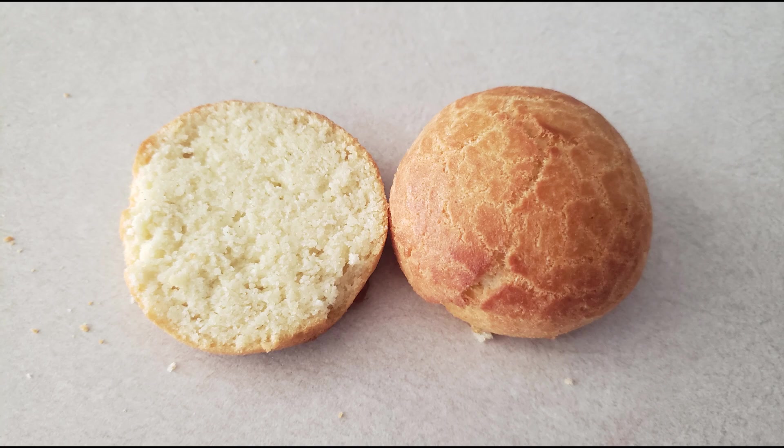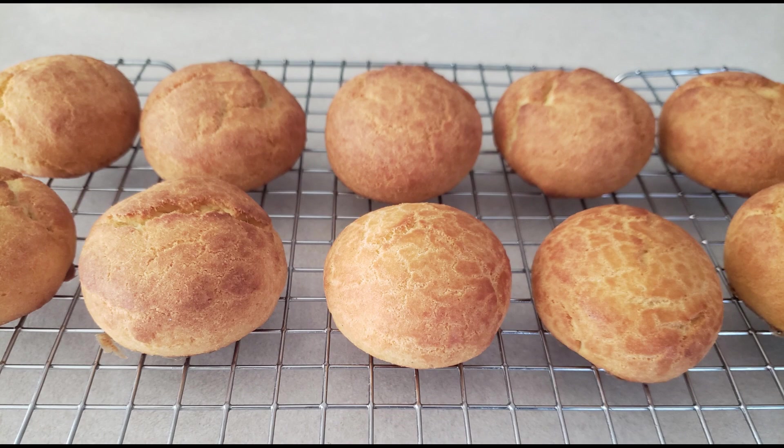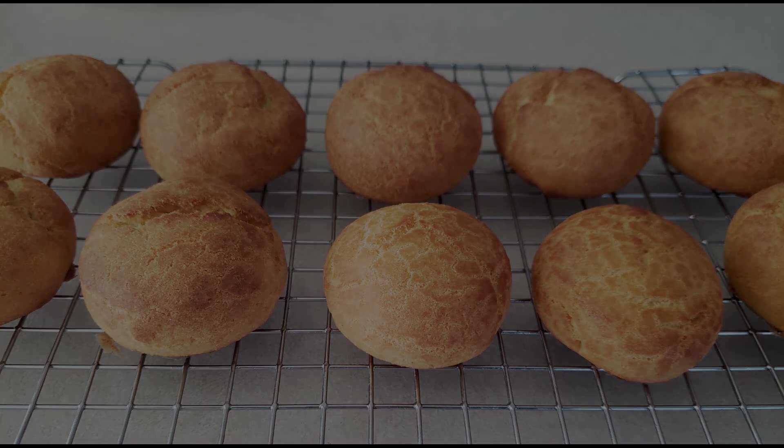Store leftovers in an airtight container at room temperature for up to three days, or in your refrigerator for up to one week. Eat and enjoy — that's the recipe of the day! I hope you enjoyed it. If you did and want to see more videos like this, click that thumbs up, click subscribe, and leave me a comment if there are any recipes you'd like to learn. I'll do what I can to get those out there for you, and as always, keep cooking!